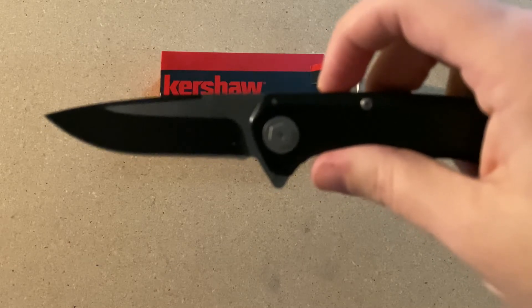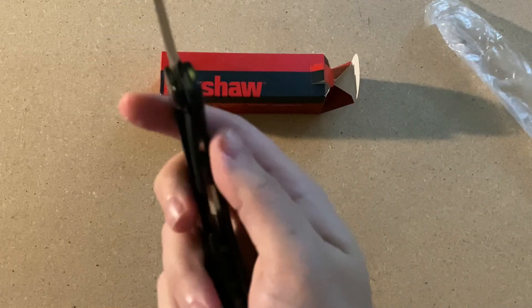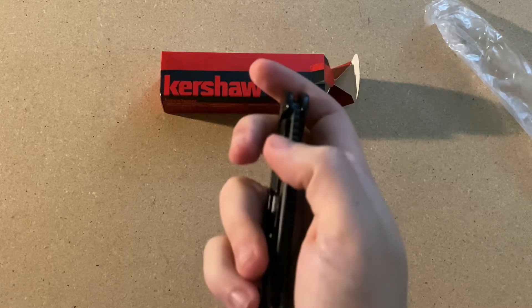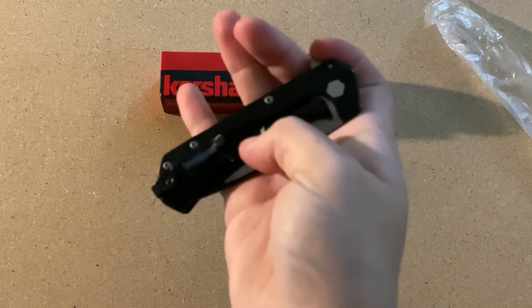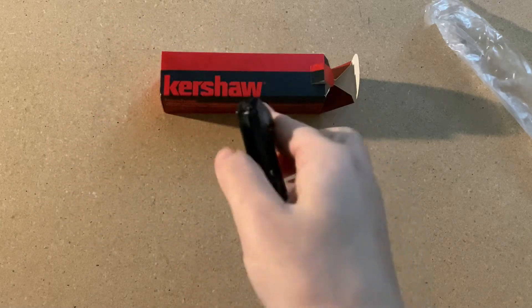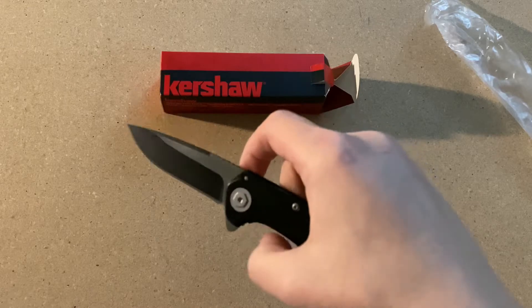The weight of the knife is going to be 3.67 ounces. It is going to be a frame lock, and it is going to be right or left hand carry, so you can turn the sides. But it is going to be tip-up only carry. I do prefer tip-up — some people prefer tip-down, each to their own, it's just kind of what you prefer.